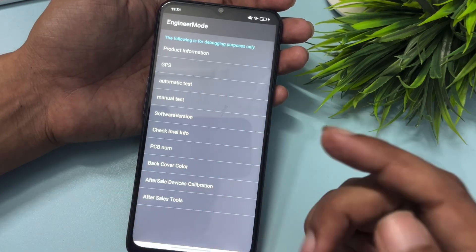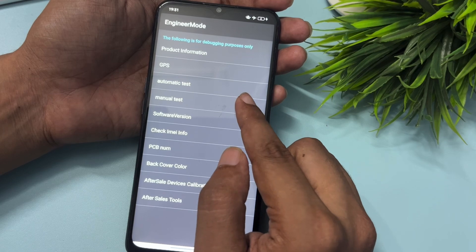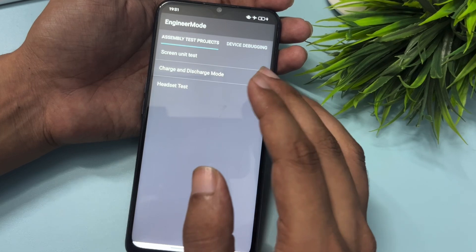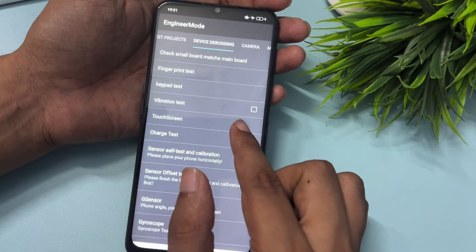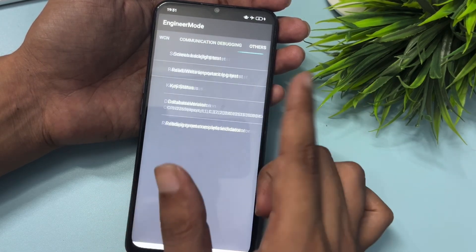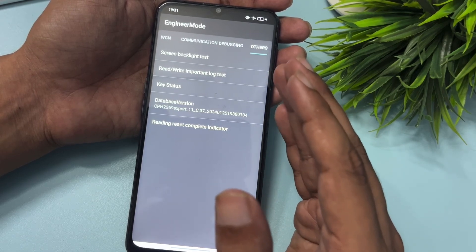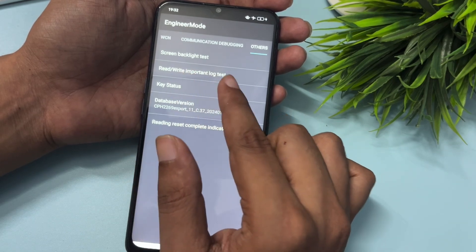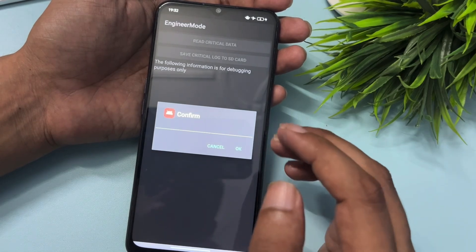You will get lots of options in engineer's mode, but go with the Manual Test option, which is shown at the fourth position. After clicking on it, you will switch to a new page. Don't visit any other option — simply slide your phone to the right side and reach the Others option, which comes at the end of the slide. You will get five options in Others; go with the Read Write Important Lock Test option and click on it.